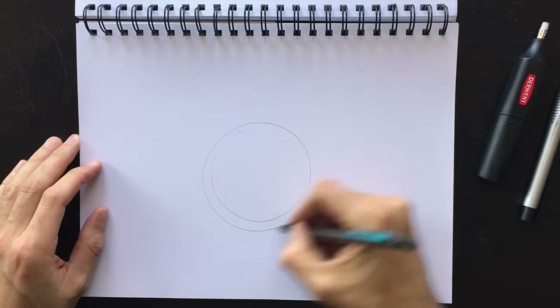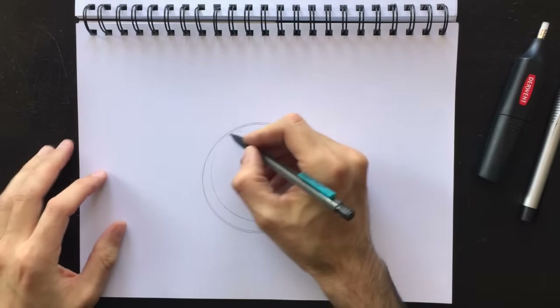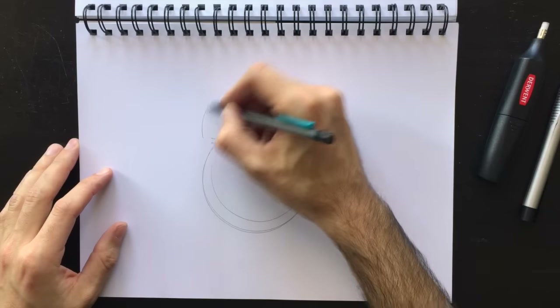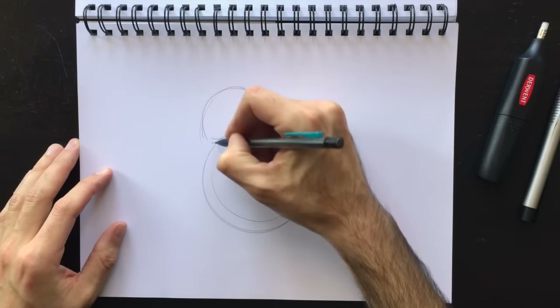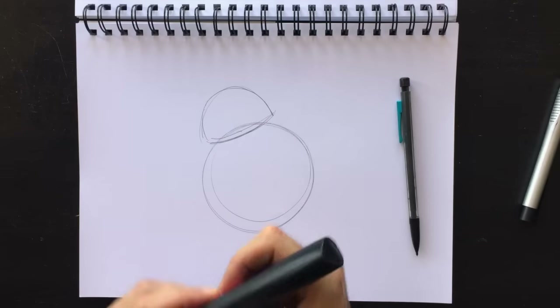Let's begin with a sphere or a circle — everyone can draw a circle, it's quite simple. From this circle we're going to attach his head on top. You can place it at any angle you'd like: straight on top, a little bit to the side, a little bit to the left or right.